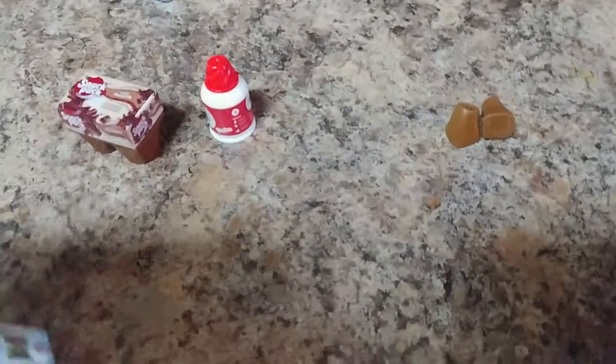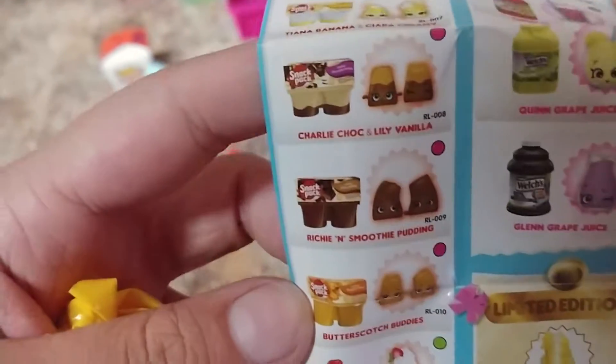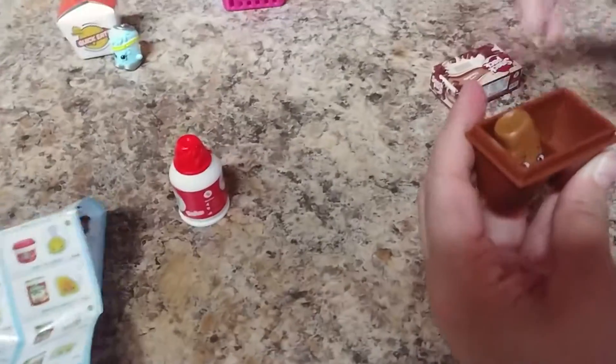What'd you get, Jacey? Richie and smoothie pudding. Oh, I love that! It's so cute. I can't believe it came in two and one — it's supposed to just have two Shopkins in the whole thing. Yeah, but one came in each.